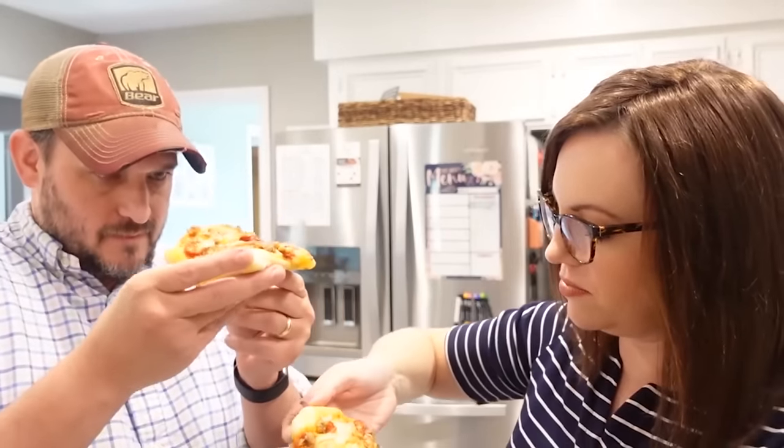They smell so good. The bottoms look done. The crust is a little soft but it's not supposed to be super hard. It is really, really good — the crust is done, it's not doughy at all. It's not super hard like a normal pizza crust would be, but it is fully cooked.